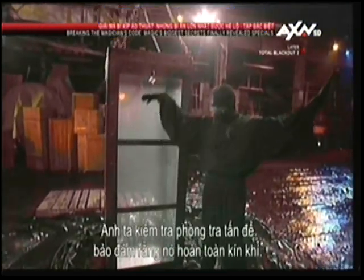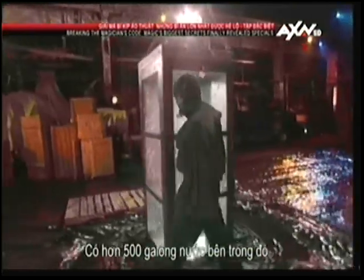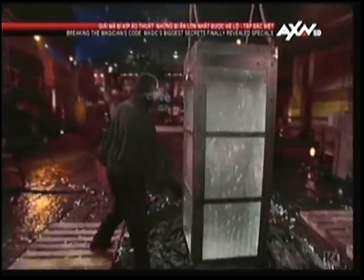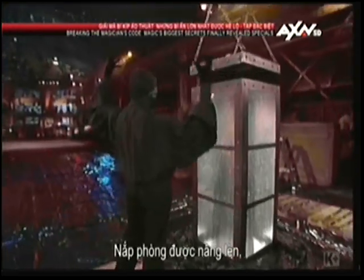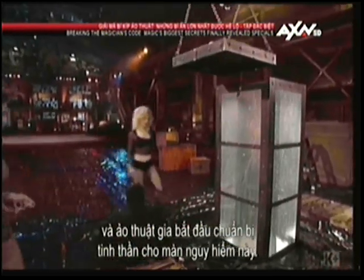He inspects the torture chamber to make sure that it is airtight. There are more than 500 gallons of water sealed inside. The lid of the chamber is lifted.